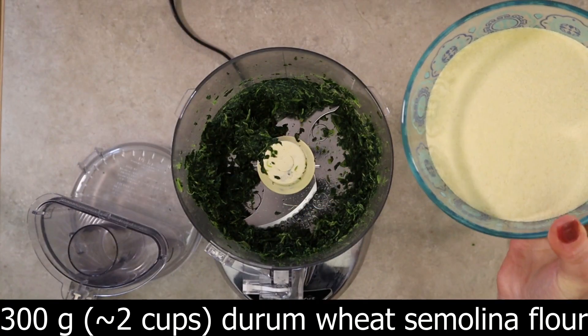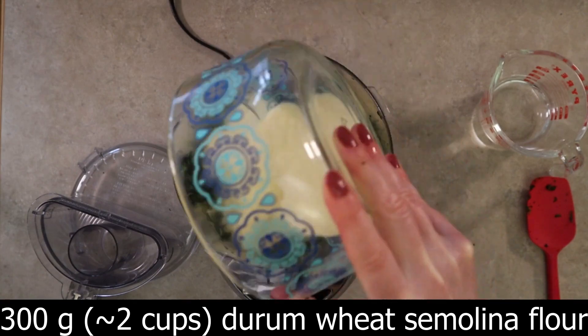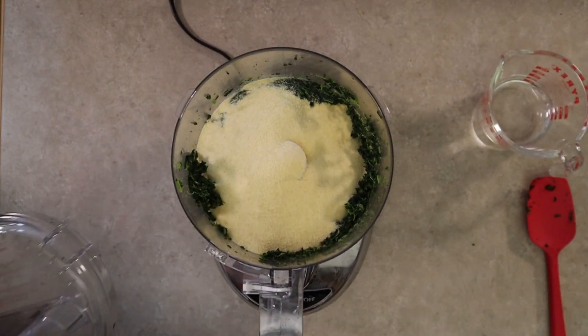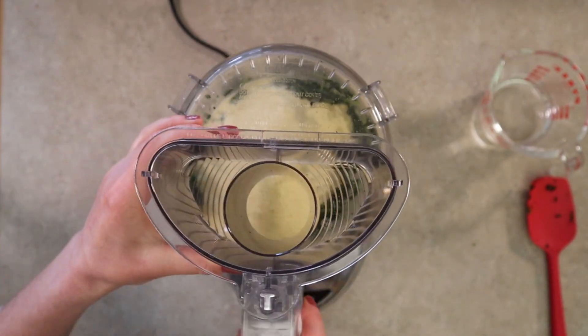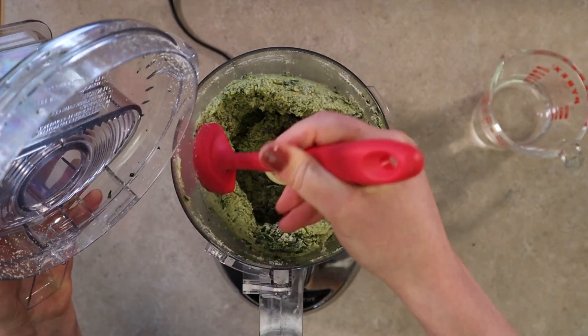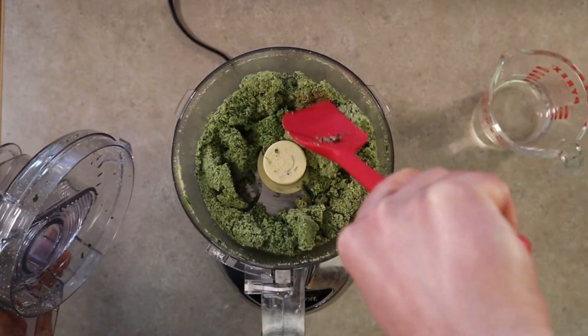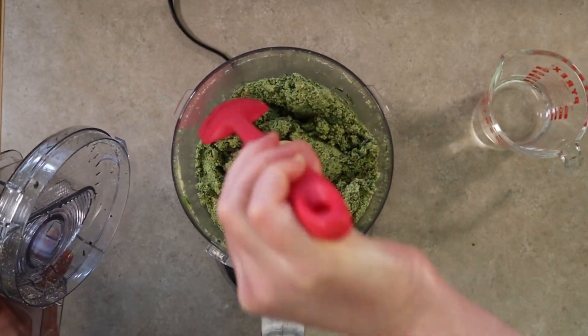Add 300 grams — which is about two cups — of durum wheat semolina flour to the spinach. Blend the mixture again until it's grainy and combined. Scrape down the edge of the bowl as needed. You'll see a well-dispersed mixture of spinach within the semolina flour, but notice it's very, very dry.